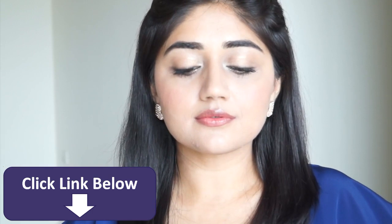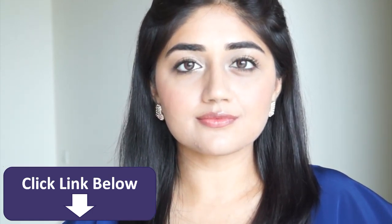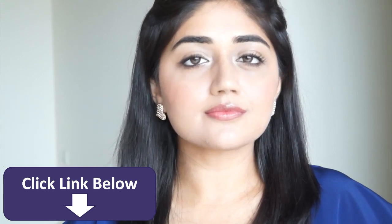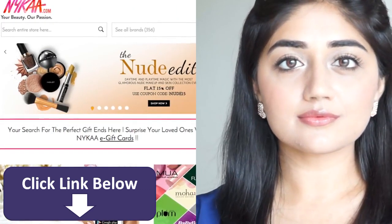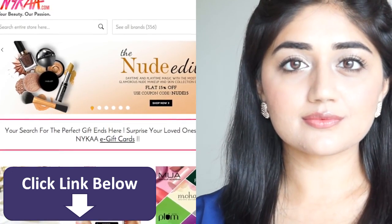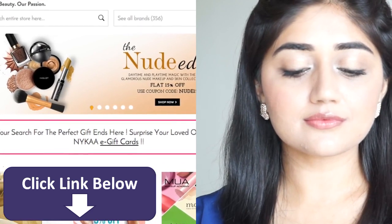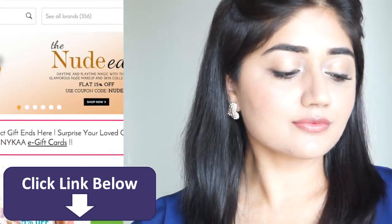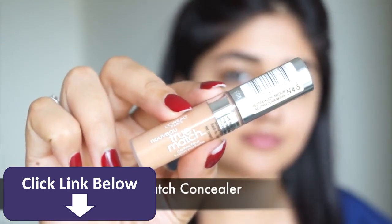Hi everyone, today I am doing a nude makeup tutorial. This is a really soft and natural look that you can wear for pretty much any occasion. All the products that I've used in this video are available online at naika.com, which is currently having a sale so you can get all these products at 15% off. I'm going to put all the links in the description box below.